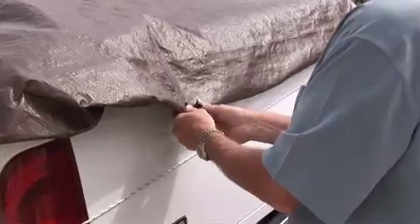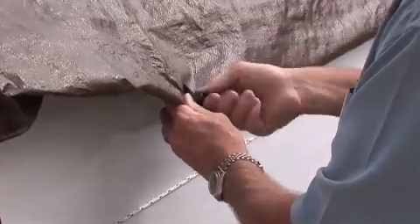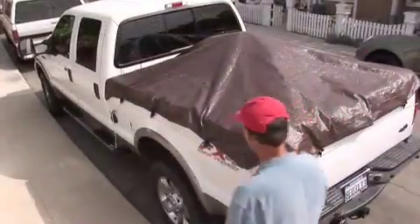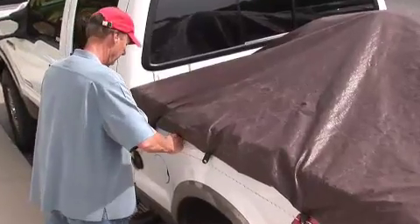Spread the clips out along the folded lengths of the tarp. There are eight clips in all — three for each side and two for the back. Once all the clips are attached, tighten the rope ratchet to secure the system in place.